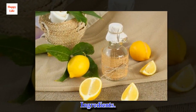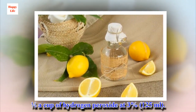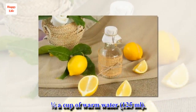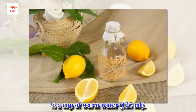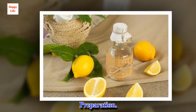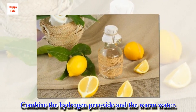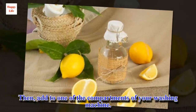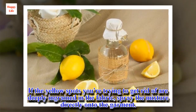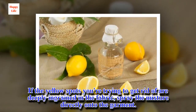Ingredients: half a cup of hydrogen peroxide at 3% (125 ml), and half a cup of warm water (125 ml). Preparation: combine the hydrogen peroxide and the warm water, then add to one of the compartments of your washing machine. If the yellow spots you're trying to get rid of are deeply ingrained in the fabric, spray the mixture directly onto the garment.